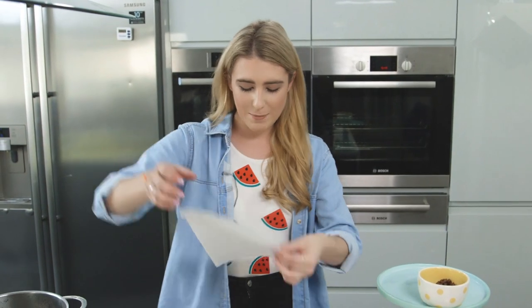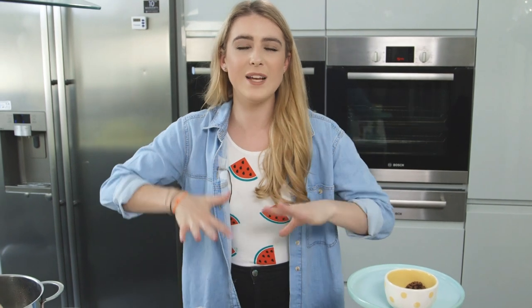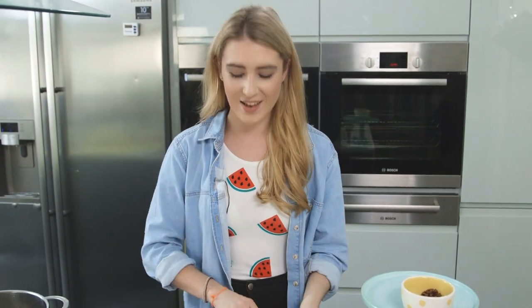I'm just going to take a piece of baking paper and lay that over the top. I'm going to press it down to make sure it's all lovely and compact and nice and flat.